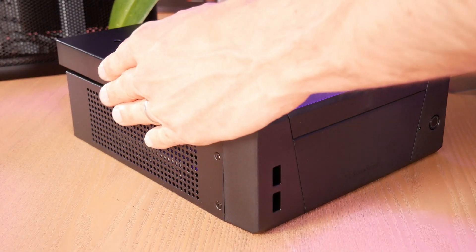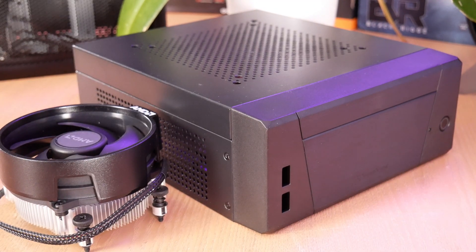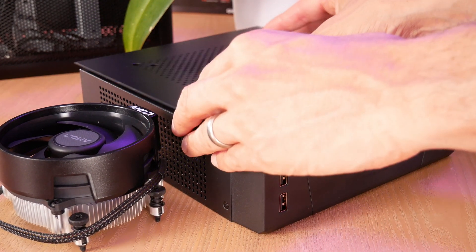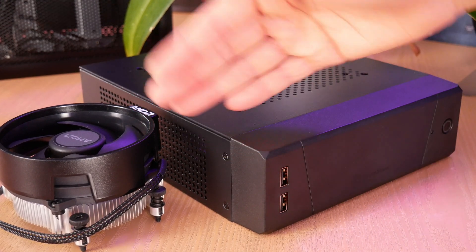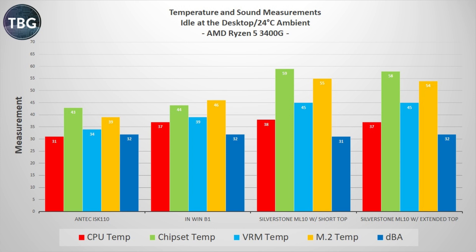The last step is to affix the top panel. Note that out of the box it actually comes with the tall front and top panel to accommodate the AMD Wraith Stealth. I switched over to the short front and top panel, which of course is too short to fit that 55mm tall cooler. With the system assembled, it's time to get into some benchmarks, starting with idle at the desktop.